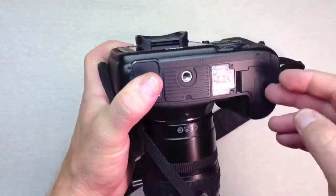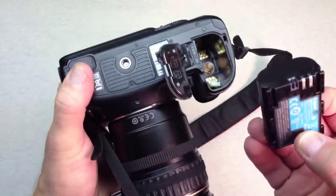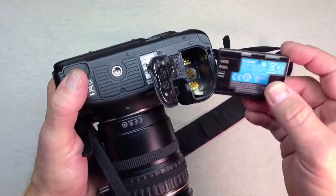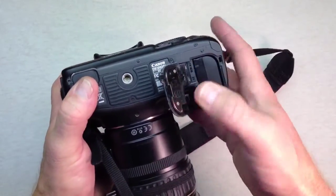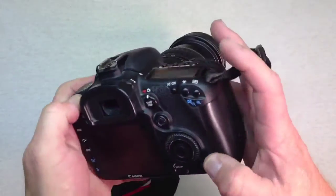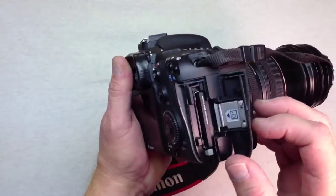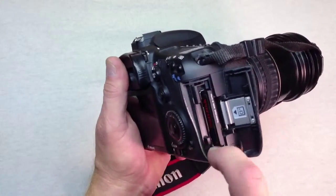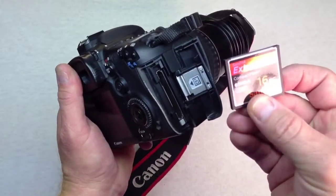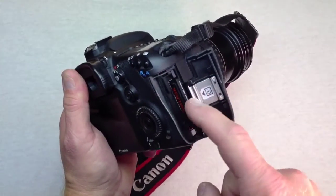On the bottom of the camera is where the battery goes, and that holds a 2600 mAh battery so you can take a lot of shots before you have to recharge. On the right hand side of the camera you'll see the card slot door, and that's where the compact flash card goes. I recommend using the fastest card you can find because this camera shoots at 8 frames per second.